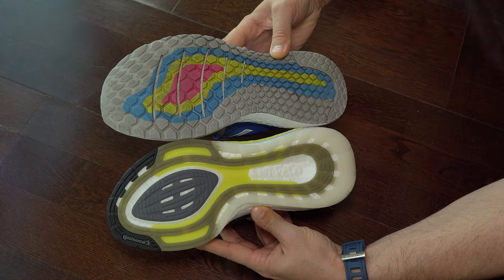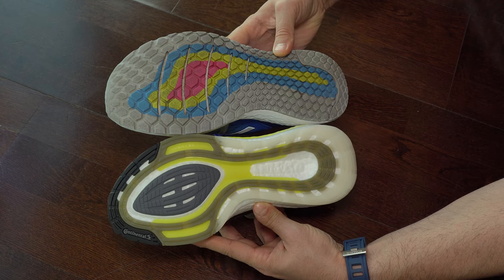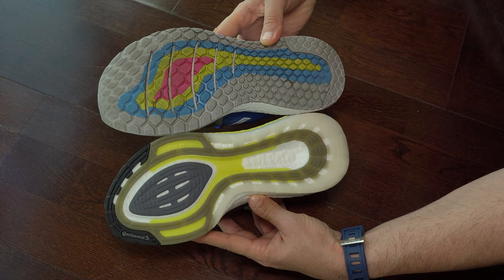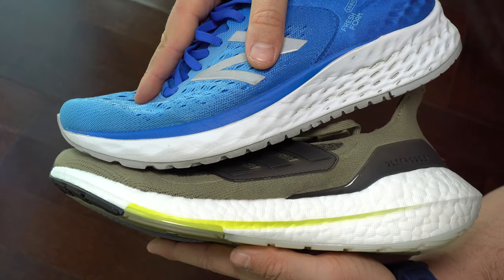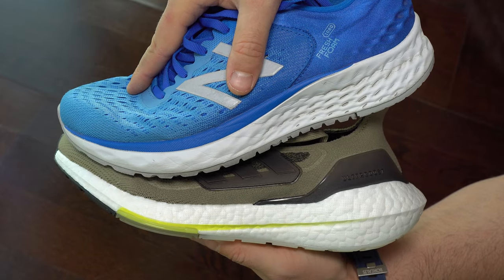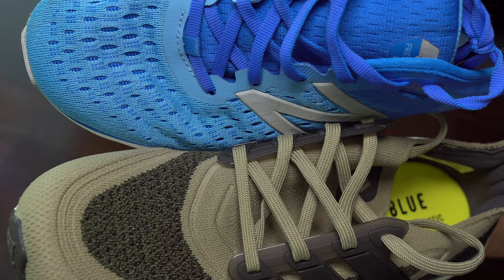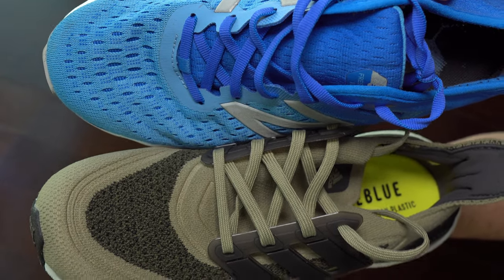We can see here the difference between them on these soles. Ultra Boost has a bit more exposed foam, and I didn't like that in any sneakers — even New Balance. I personally think that the outsole should be made only with rubber, not exposed foam.